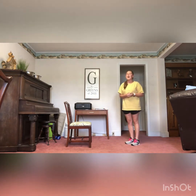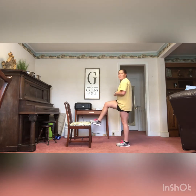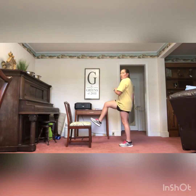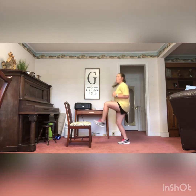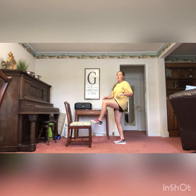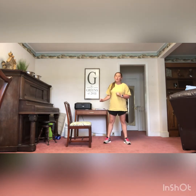Next we have toe taps. With this one, there are two ways to do them. We can take a step up and down, nice and slow and gentle. If you like to speed it up, you can do that as well — put a hop in there. You're going to hop and tap your toe up to meet the seat of the chair. Be careful with this one if you need to — make sure you're hanging on to something.